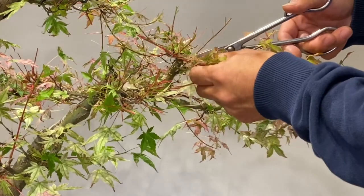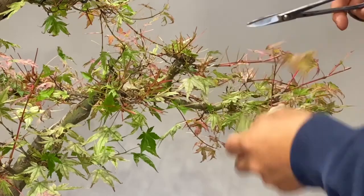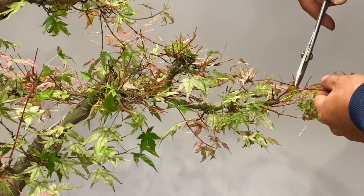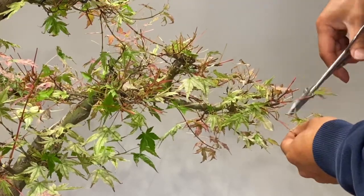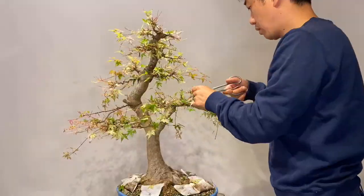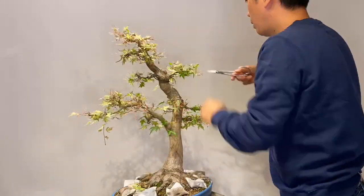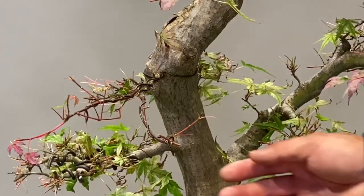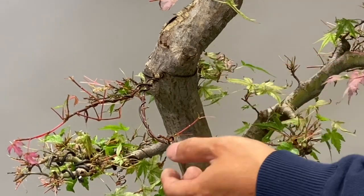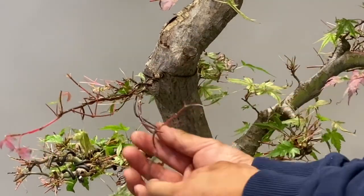This is too long — we remove it, and these will be cut back to stimulate new growth. This branch has died back and this branch will take over its place, so I will let it grow strongly. But now it is growing here, so we remove this wire and put a newer one if it is necessary.